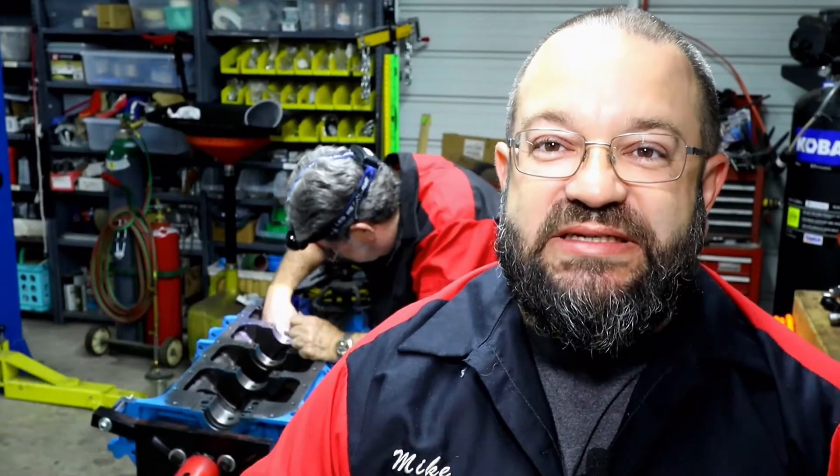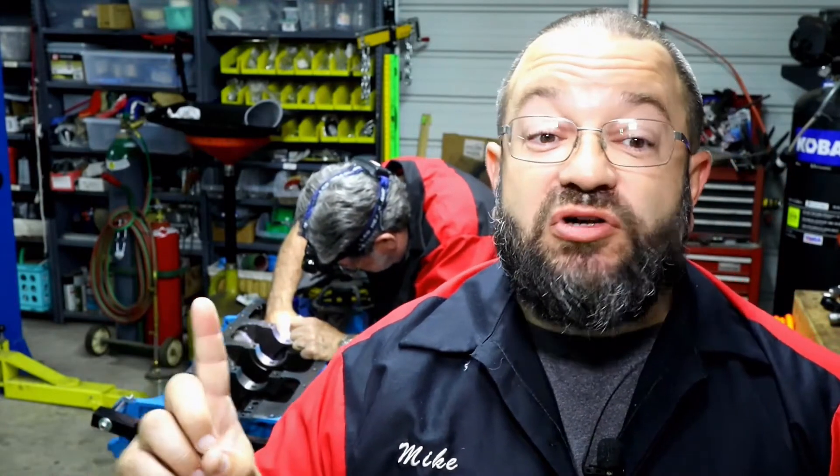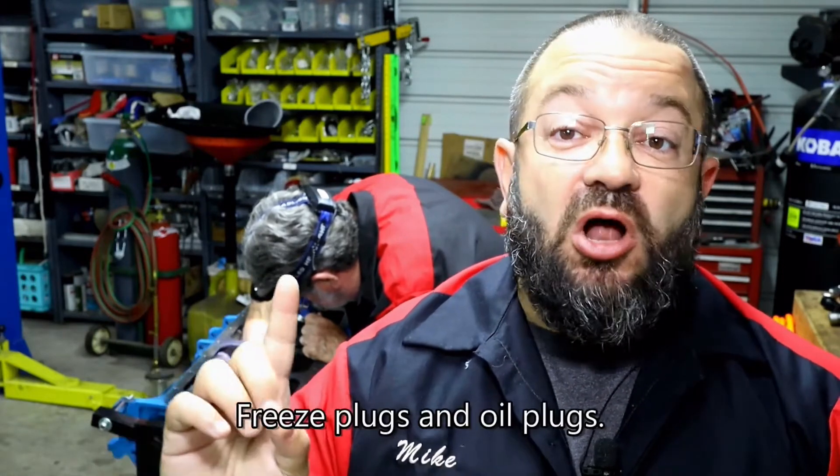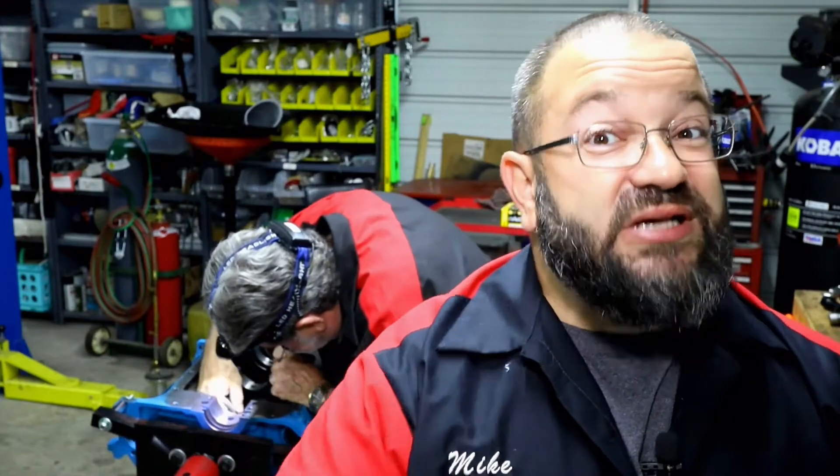Welcome to Mike's Motor Works. Today we have a couple of big things going on with our big stroker motor. First, we're going to get those cam bearings installed, check the cam to make sure the bushings are set right and the lifters work together. Then we're going to install all our plugs and crank bearings, and give a quick check on our bearing tolerances to make sure we're within those ratings and there are no clearance issues.